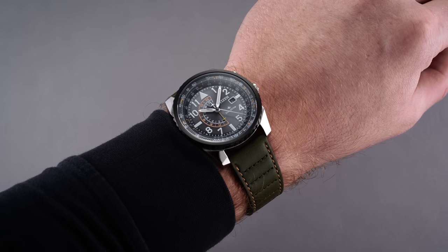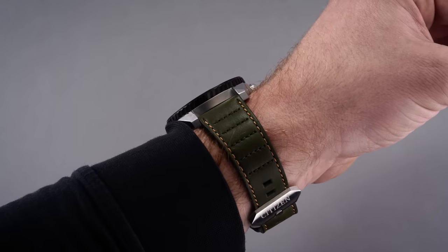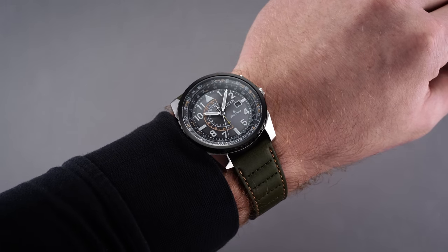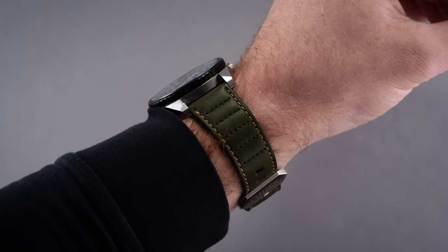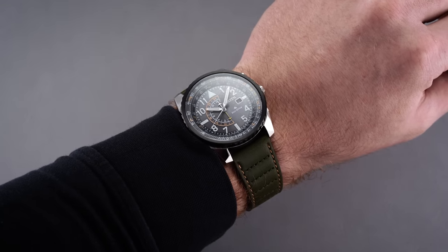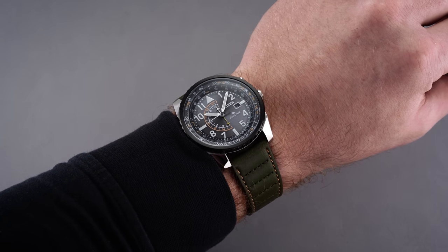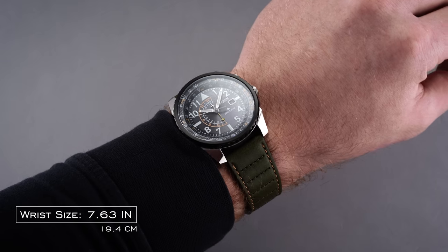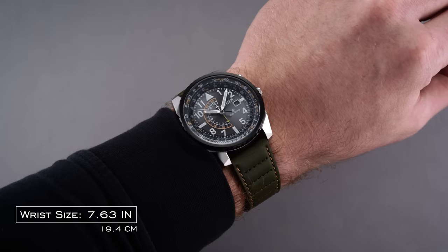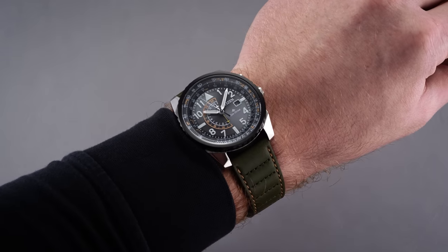Taking a look at the ProMaster Nighthawk on the wrist, we have a sporty case that measures at 42 millimeters across, 12.7 millimeters thick, and has a lug-to-lug dimension of a restrained 46.6 millimeters. Visually, the Nighthawk seems a bit larger than 42 millimeters with its expansive dial and thin bezel construction, but the compact lug-to-lug distance does enhance wearability for many wrist sizes.